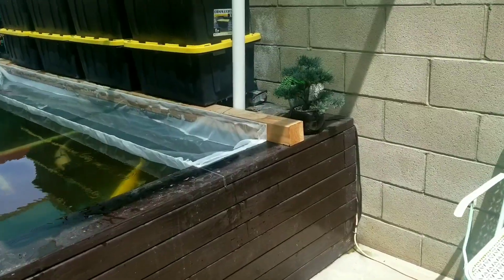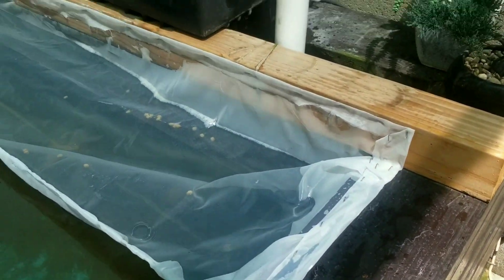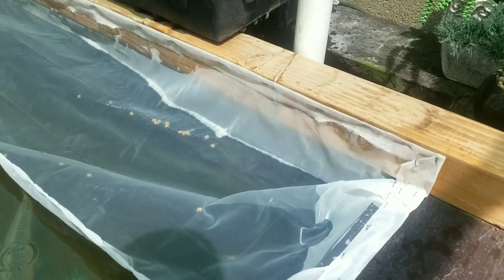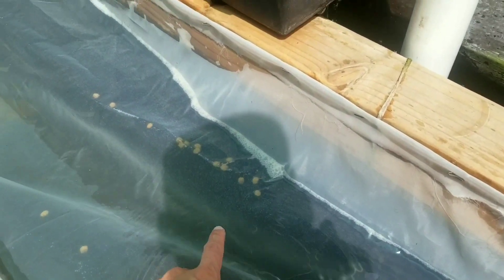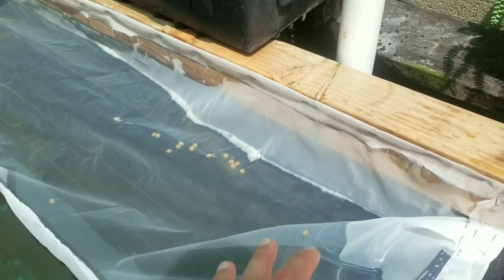We get in the pond. Alright guys, so this is the finished product of the koi pond aquaponics, watercress aquaponics. A great example of why I use such a fine netting is because I don't want food to get into the roots of the watercress and just stay there and get clogged. So it's actually really good that it's a really fine mesh — it'll keep all the food out.